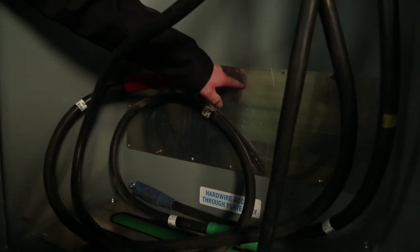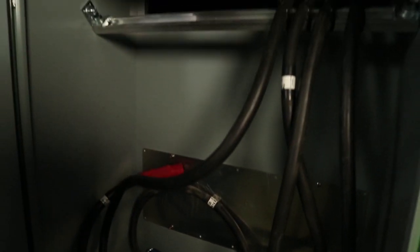If you weren't going to use cam lock cables, we've got a hard wire plate in the back here that can be swapped out, and then you can punch your holes and run your tech cable or pipe, whatever you want to run into it.